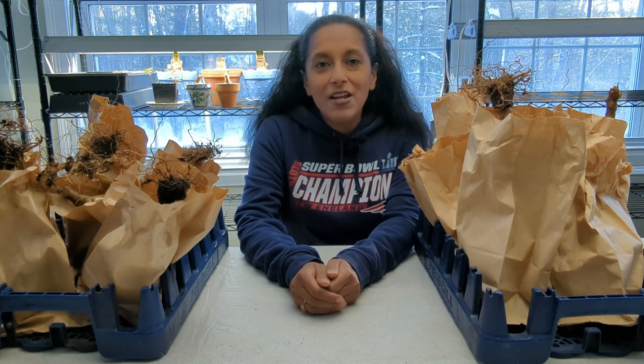Hey Budget Gardeners, Vita Loca here. Join me today as I show you how to care for your dormant geraniums during the winter months.